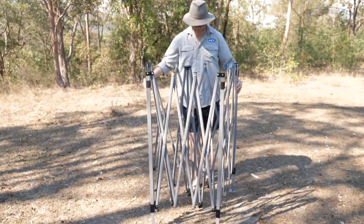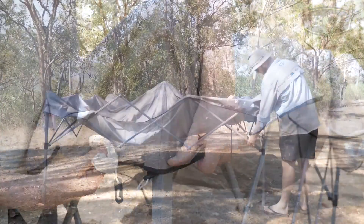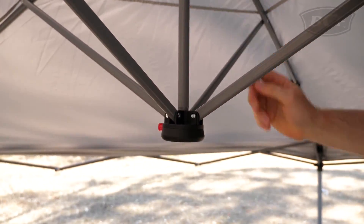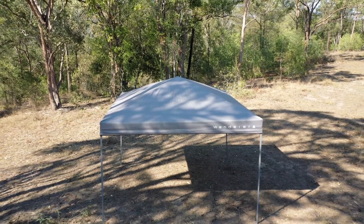The beauty behind the Central Locking Gazebo is all in the simplicity of the setup, using the finger-friendly one-push lock and release mechanism. Even setting it up solo, it's light enough to do it hassle-free.